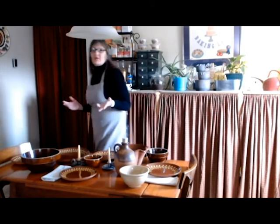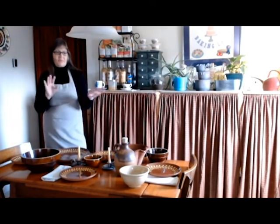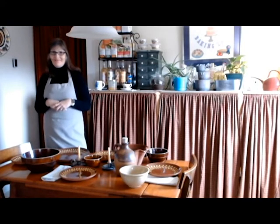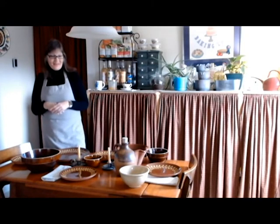I don't have colonial silverware, so I will be using just my regular flatware. But maybe someday — hint, hint, hubby — look at some colonial flatware that we can use. That'd be great.